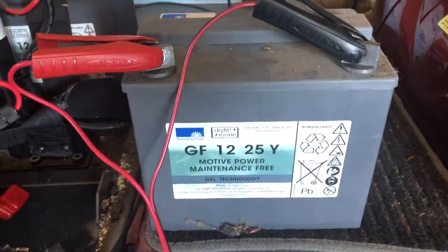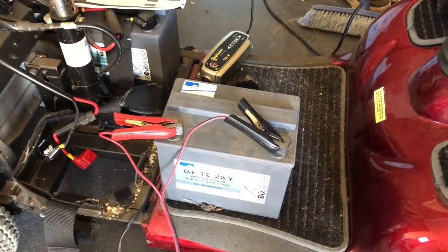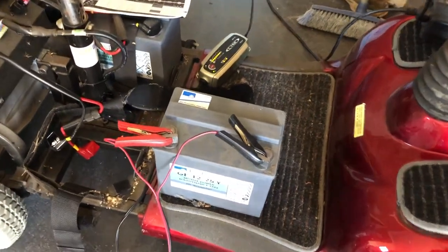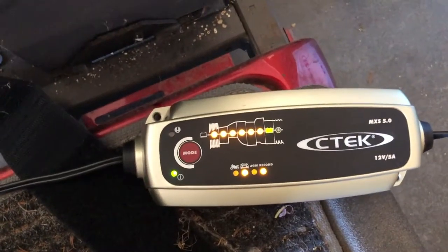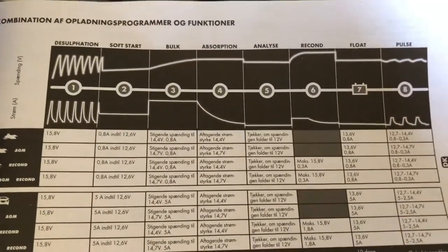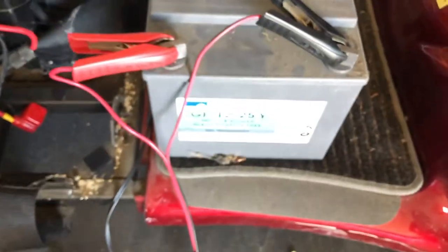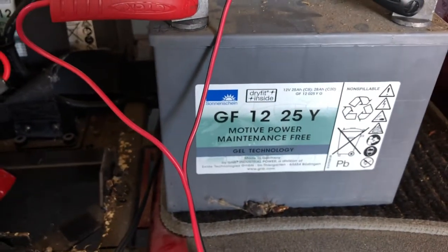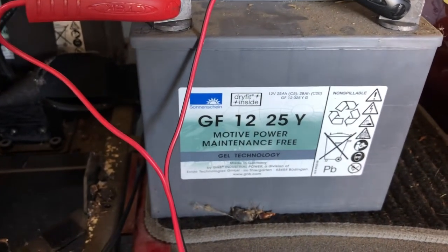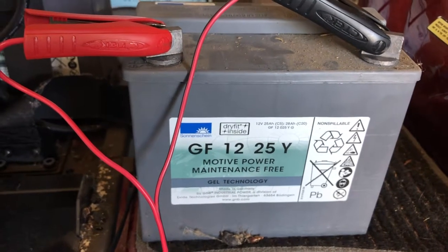It's the following day. I've come back to inspect the rejuvenation reconditioning on this scooter battery, and checking the CTEK charger I can see that the green light on step number seven has come on. The green light on step seven corresponds to the float stage, which effectively tells me that the reconditioning on this GF 12-25Y 25 amp hour battery is finished. I'm now going to swap the charger over to the other battery, put it in recondition mode, and let that go.